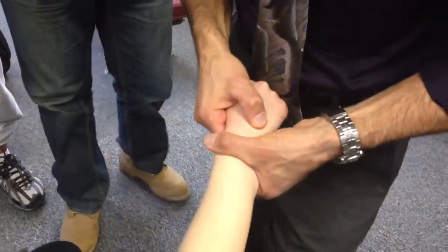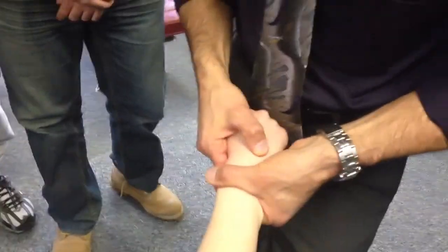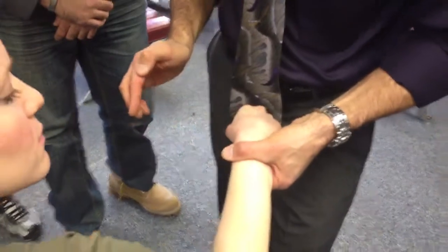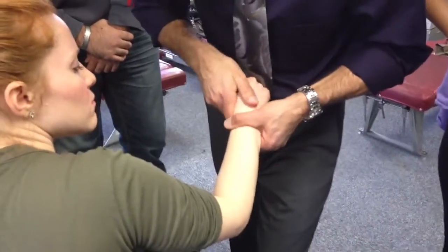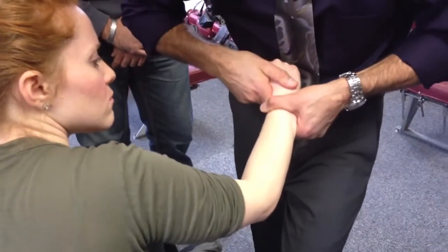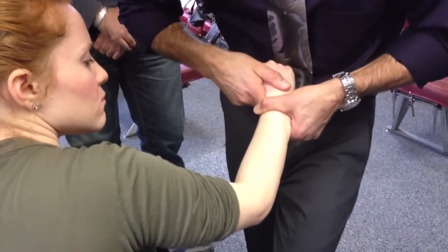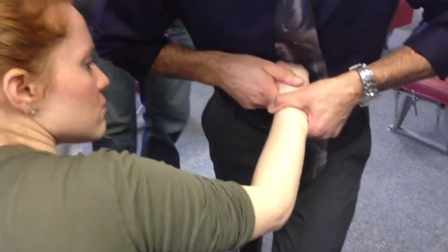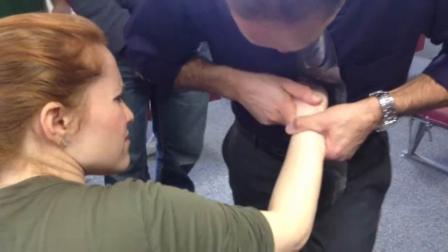So, stabilize the radius and ulna — you can use a couple of fingers, it depends on the size of the patient's wrist. Find the proximal row. Take this index contact, slide down with a little bit of tissue pull so you get some tissue there. Everything underneath is going to help to radially deviate her, stabilize in here, and then with my right hand index, I impulse this direction.